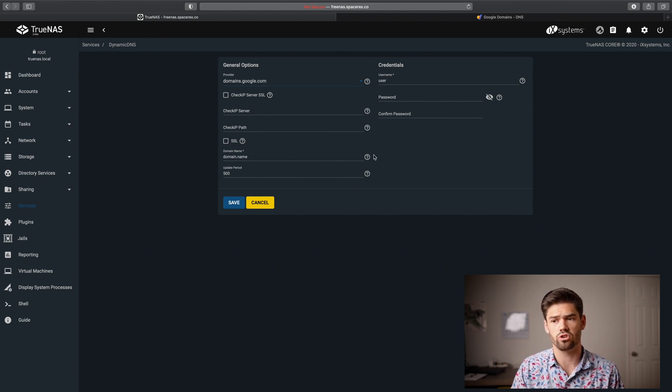Now we have the section for the actual domain name — we called it truenas.spacerex.co. Then there's the update period in seconds, which is how often it checks. I've got it set to 500 seconds. Really, the only time IP addresses change on a home network is when the router reboots, so 500 seconds of potential downtime is acceptable. You can decrease this, but certain services will start banning you if you request too frequently — so make sure you don't exceed their minimum cooldown time or they'll ban your home's IP address.